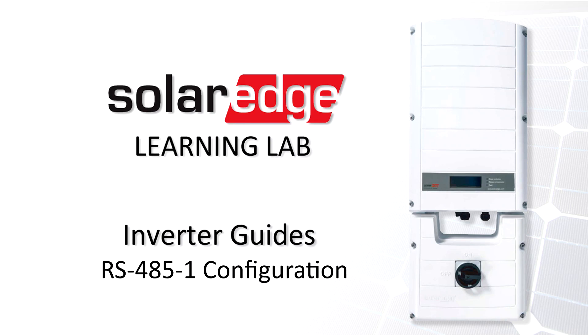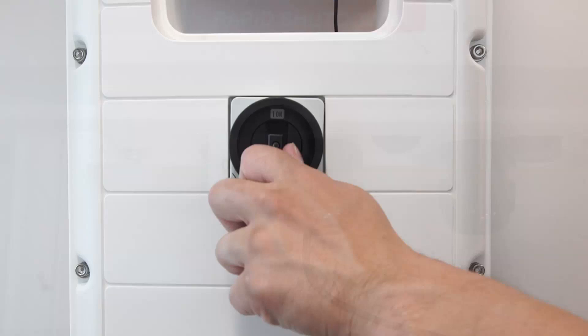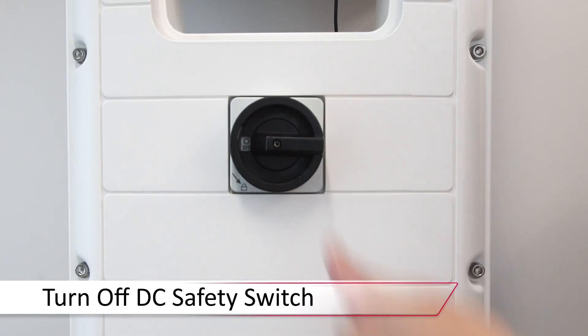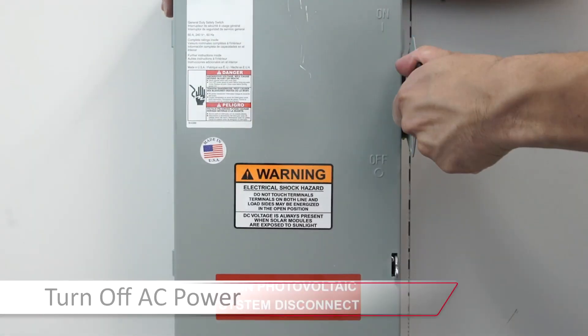Before we begin working, turn the inverter on-off switch to the off position. Turn off the DC safety switch and let the DC voltage bleed down below 50 volts. We'll also turn off the AC disconnect prior to working.